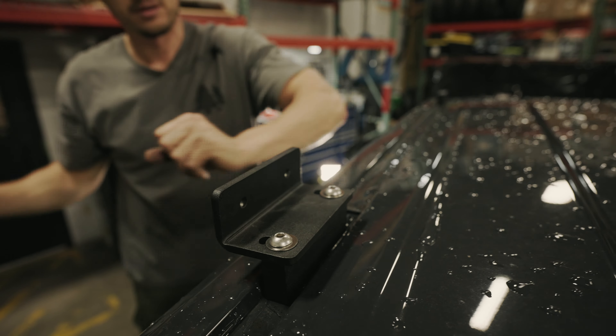Next, we're going to install one of the side rails using the one inch long button head cap screws with a washer on both sides and a nylock nut. We'll just install one bolt loosely on the front and rear for now to hold it in place, and then we'll install the other two. We're going to leave all of the hardware loose on the rack until all the parts are installed, then we'll go around and tighten everything down. After you've got your one side rail on, we'll do exactly the same on the other side.